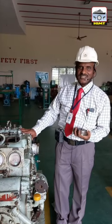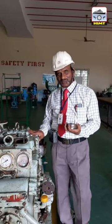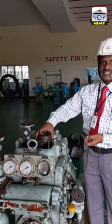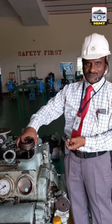Two stage, two cylinder, water-cooled compressor. This valve is taken from the suction side of the first stage.